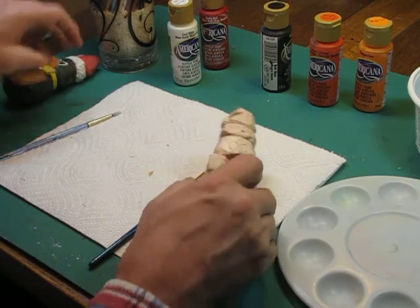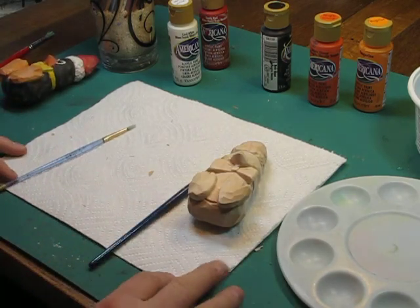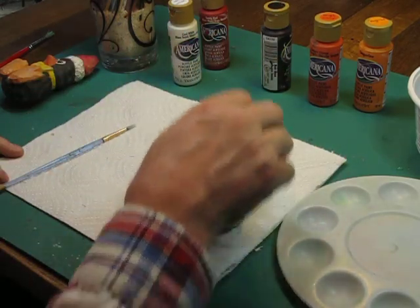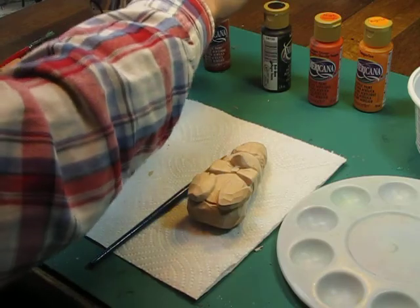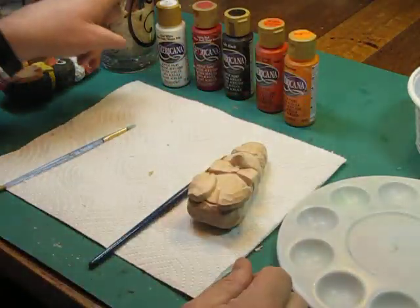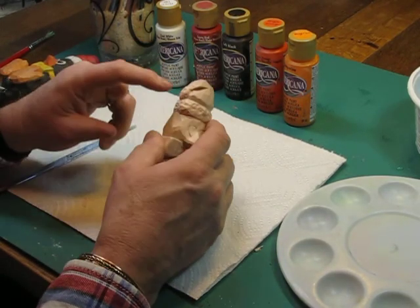We'll lay that off to the side. I'm not going to bother with pre-wetting because I don't really have to worry too much about making sure the paint flows. We're only going to have a couple of colors. We've got white because we're going to put white on his belly, around the hat, and on the ball.